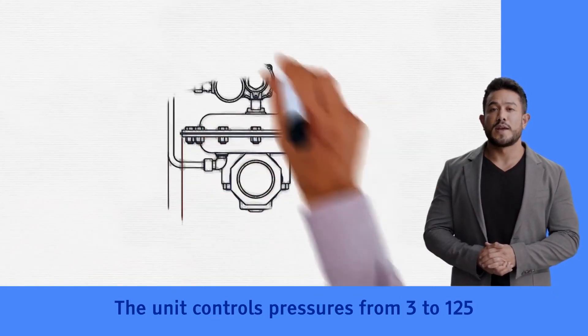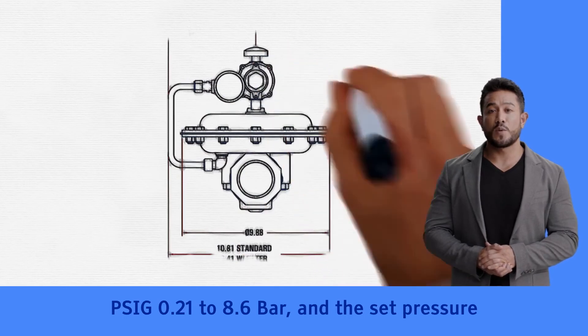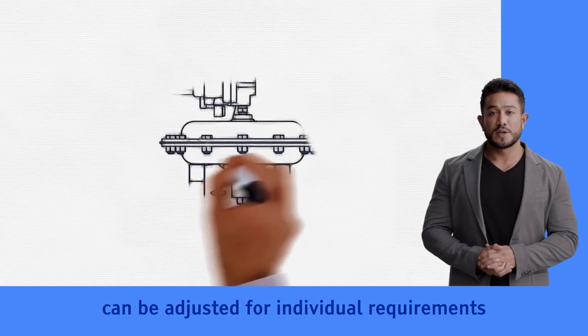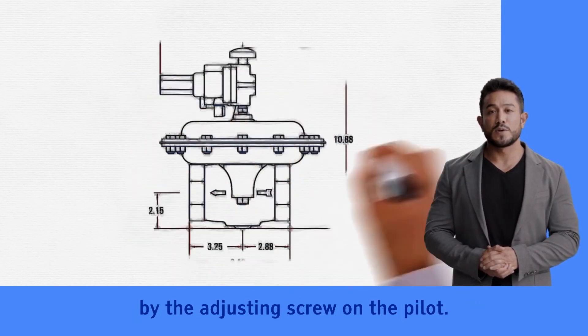The unit controls pressures from 3 to 125 PSIG (0.21 to 8.6 bar), and the set pressure can be adjusted for individual requirements by the adjusting screw on the pilot.